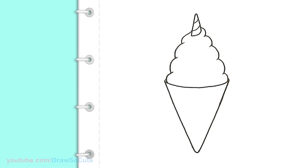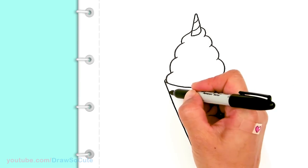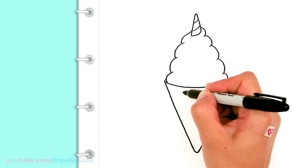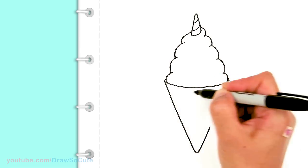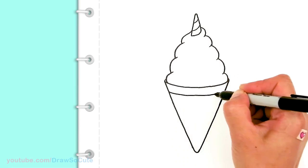I've got my cone in. For some details, I'm going to come right here and just draw a curve right across, give myself a point so I know where to go on the other side — just to give my cone some detail.